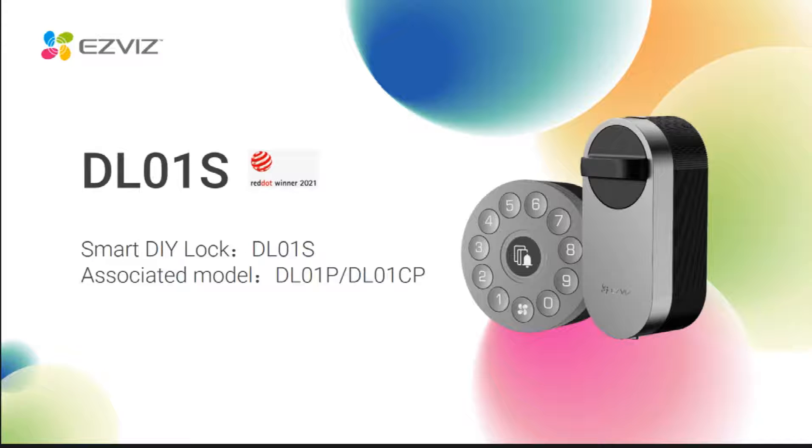Hello everyone, welcome to Ysve's overseas product class. Today, let me introduce a brand new smart DIY lock, DL01S.